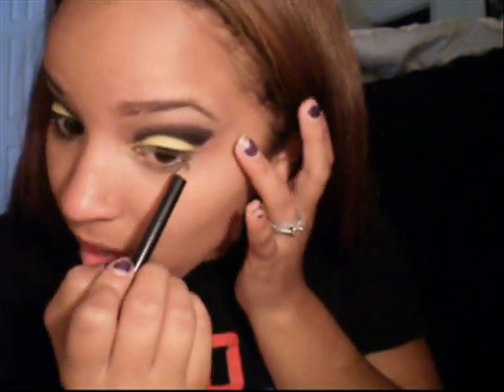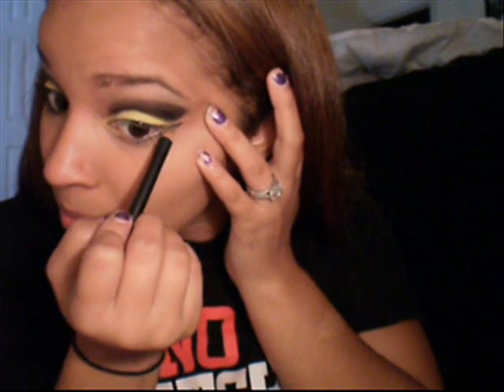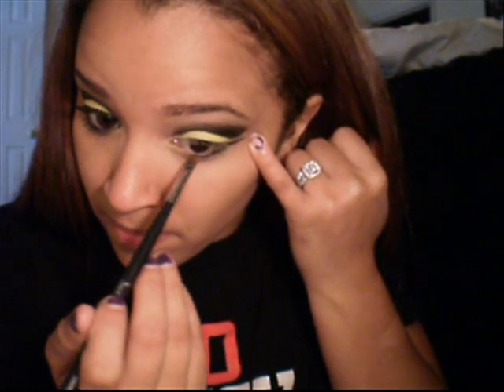We're going to wing this part parallel to that one. Taking a single brush — like my SS266 — take that matte black again and just trace over that black you just put on there, and go ahead and line your lash line.